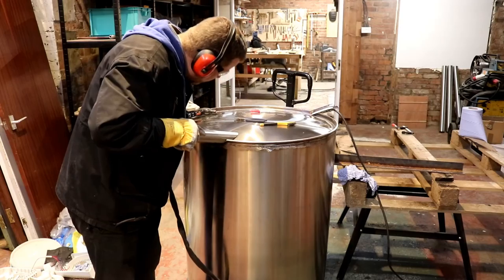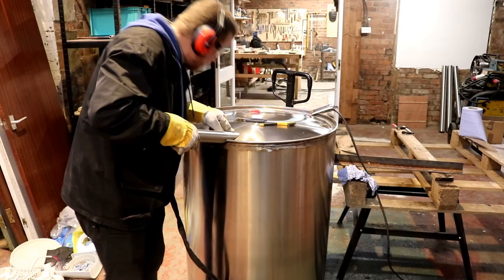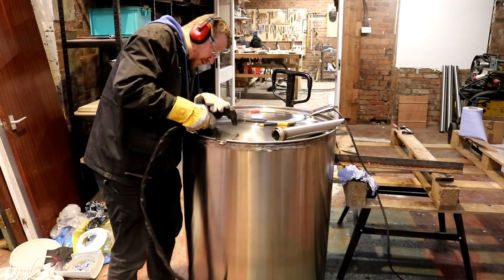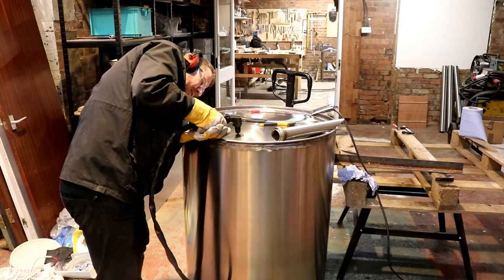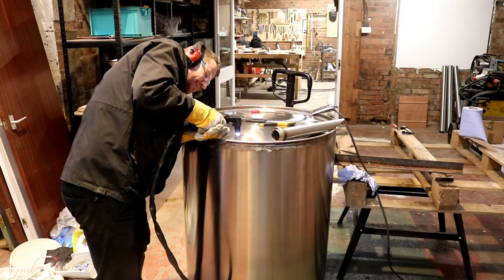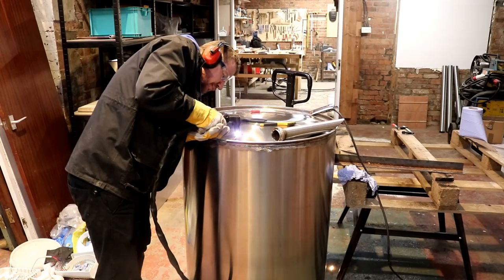Geraint Jones — I've met him before — asks: what made you decide to go with four legs on the mash tun instead of three, like two at the front and one at the back? Well, there's going to be a 200-pound gorilla on the side of the mash tun mixing all the grain, so I don't want it tipping over. Whereas nobody's really going to be swinging off the side of the fermenters, so I think they'll be safe.